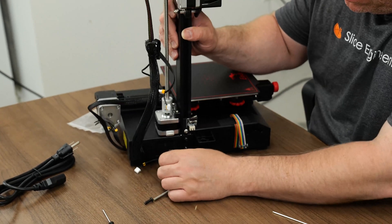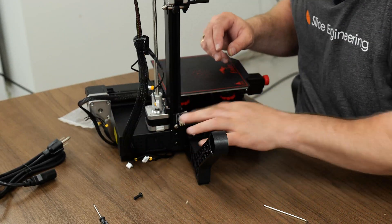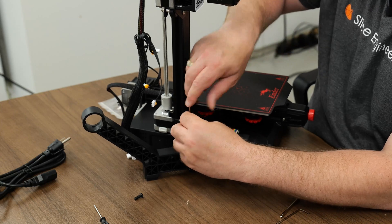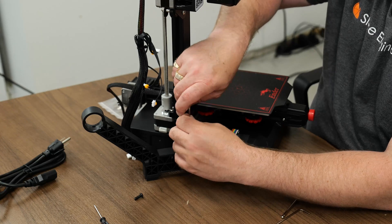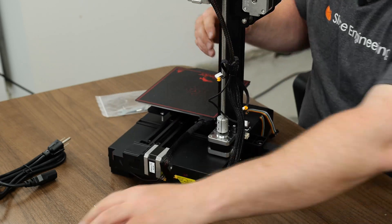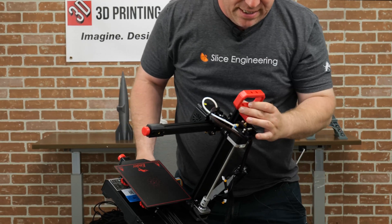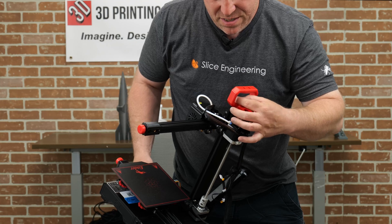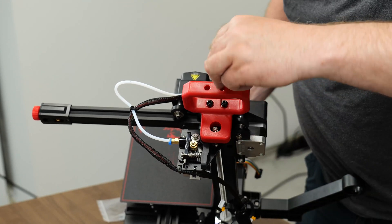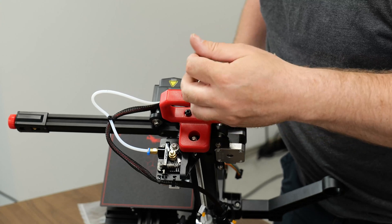Next we have our spool holder. We'll just slip it in here — one screw, just right here. Really easy to do. This is probably the easiest printer out there to build in my opinion right now. It's literally a couple of screws — the rest are already built for you. And then we'll go ahead and pop this guy on right here. I'll tip the printer so you guys can see — it's just two more screws here. And then the drivers, they get a little hole there.